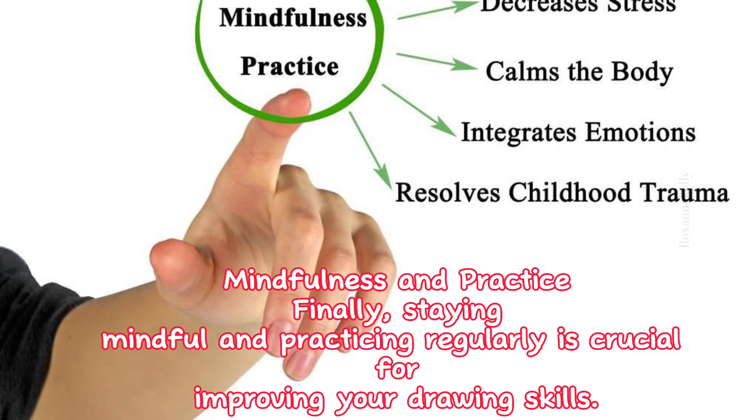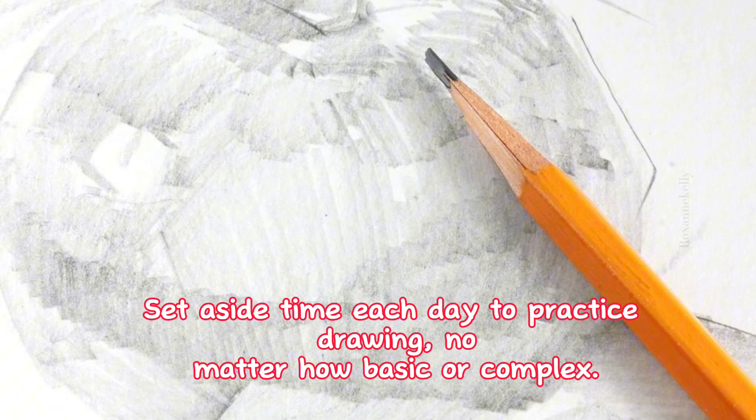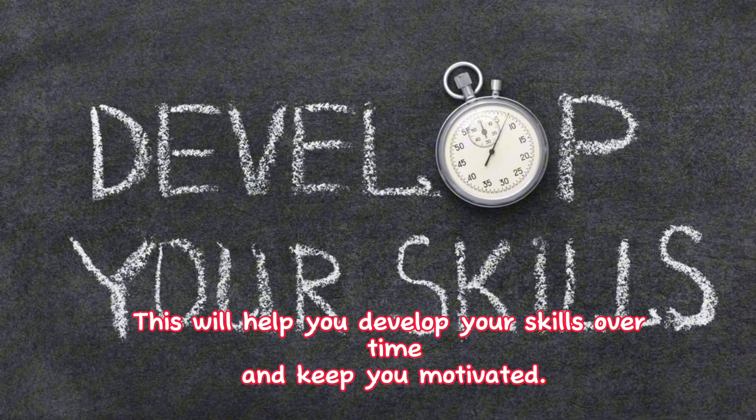4. Mindfulness and practice. Staying mindful and practicing regularly is crucial for improving your drawing skills. Set aside time each day to practice drawing, no matter how basic or complex. This will help you develop your skills over time and keep you motivated.